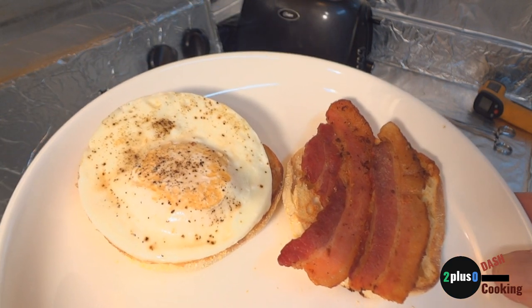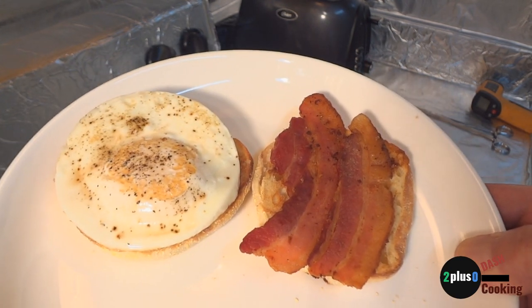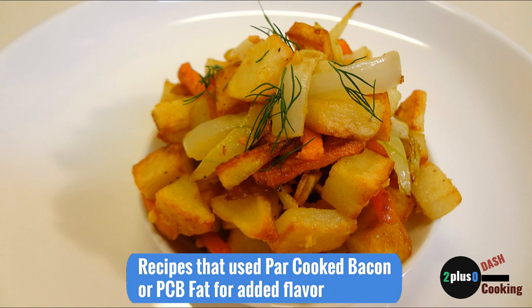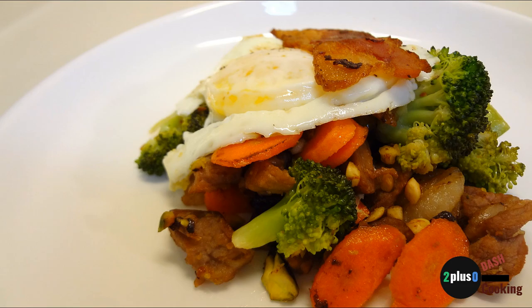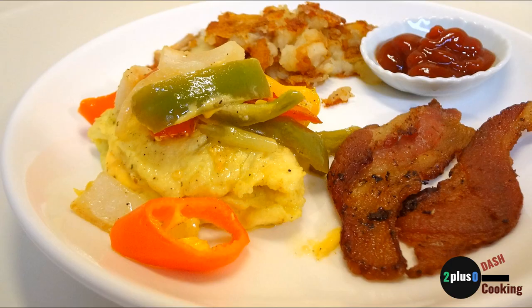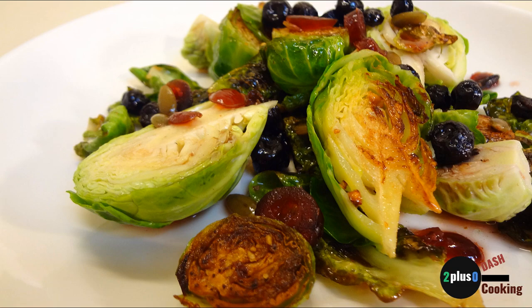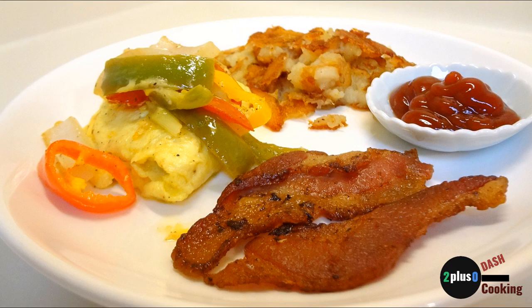I hope you guys enjoyed this video and give this a try. Adios amigos — thank you so much for watching this video on making par-cooked bacon. If you liked this video, please like us below. There are also links on the screen for other 2plus0-cooking recipes. Remember to subscribe and you'll be notified of new videos every week. Please also visit our website 2plus0-cooking.com. If you have any comments or ideas, please post them below — we love hearing from our viewers and answering their questions.